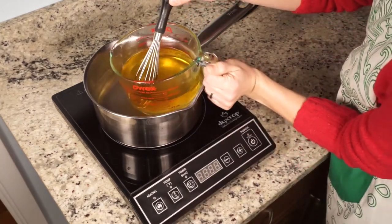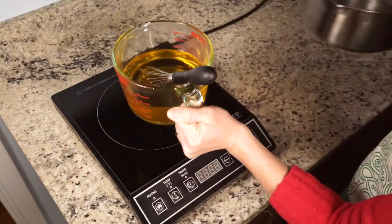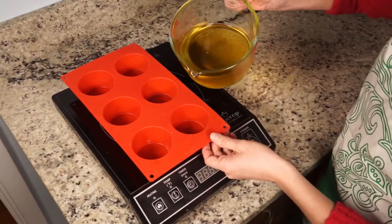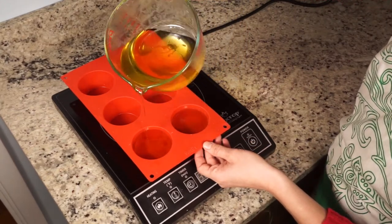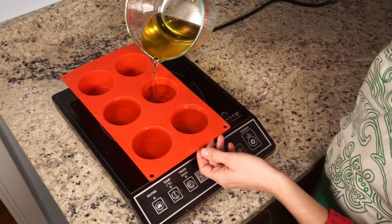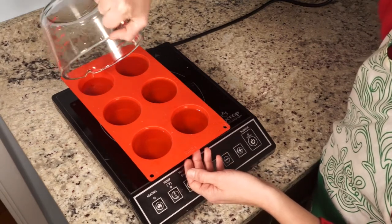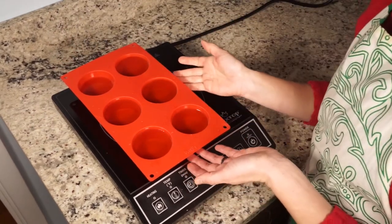We're all melted now. I'm just gonna get my mold — I've got these silicone muffin cups that I use as a mold, but you could pretty much use whatever you want. I like silicone because it's easier to pop things out. I'm just gonna pour these in and let them cool and harden up.